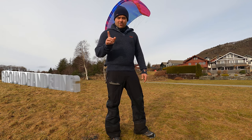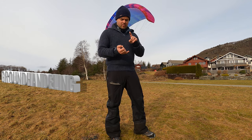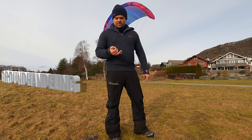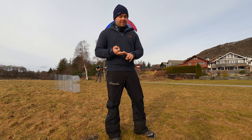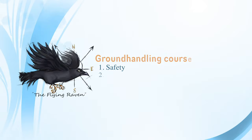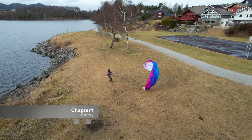Welcome to our video about ground handling. We will go through everything from safe locations and gear to the different types of exercises I like to use. Firstly I'd like to express my gratitude to those who provided the suggestions for the content of this video.